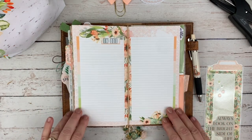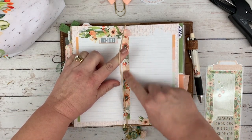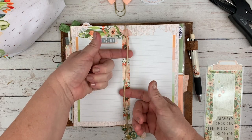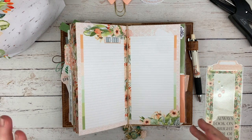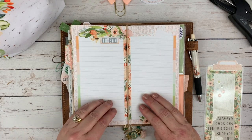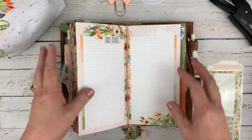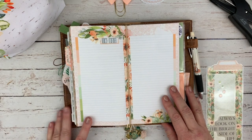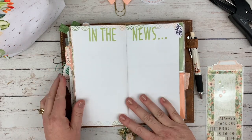Then I have my inbox page. This is actually the very center of the booklet and I always washi tape over the staples that are here. I just like the way it looks. I labeled this as my inbox — this is where I can write down anything I need to attend to that I haven't figured out where I want to put yet. It's almost like a brain dump.